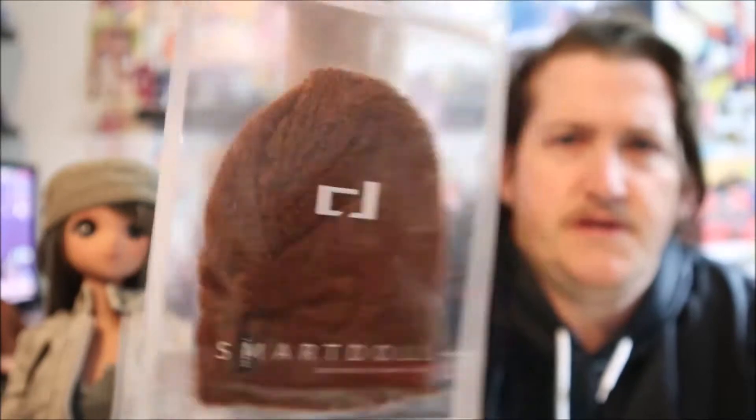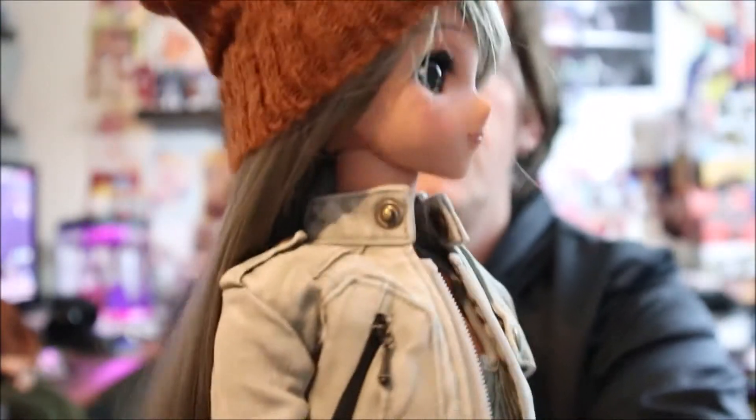Next we have the brown slouch beanie. I already have the cyan one, so this gives me both of those. We'll go ahead and put this on Felicity because Felicity hasn't decided on what her name is going to be yet. There we go with that on her. She'll keep that on for now, so we'll just set that bag to the side.